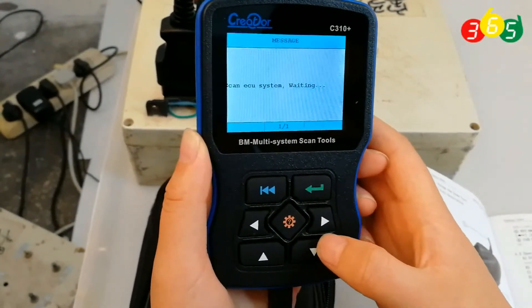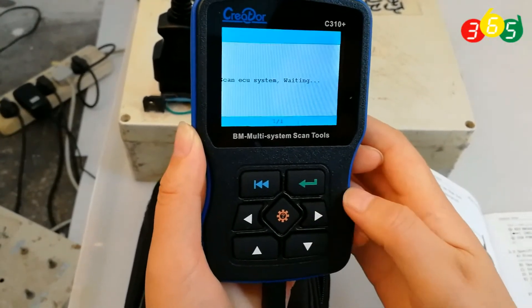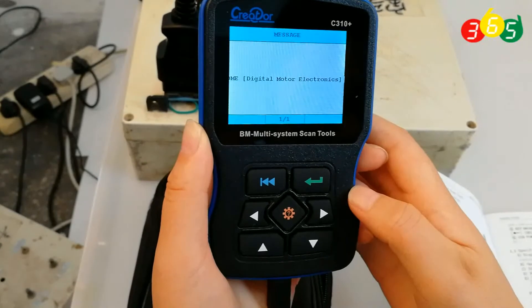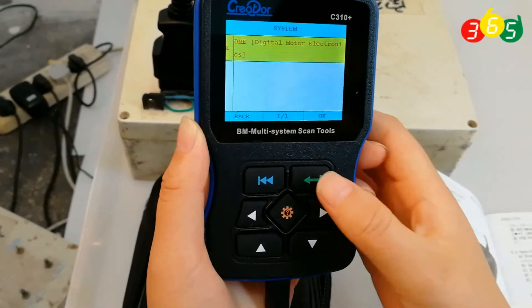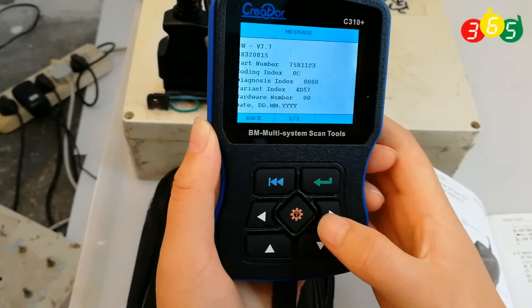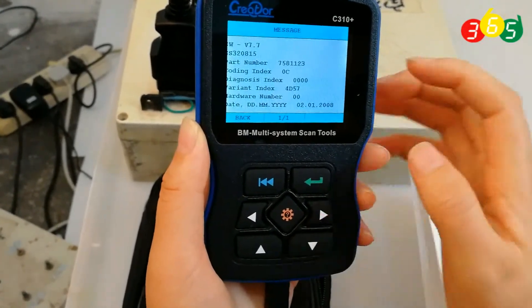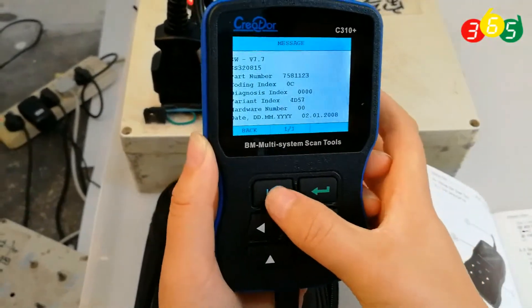Scanning ECU systems — waiting. Now read out the message. This is the software version and more. Go back.